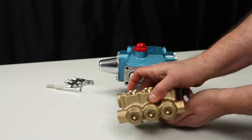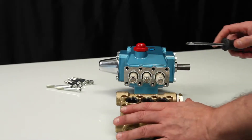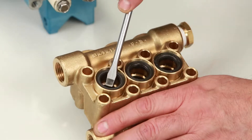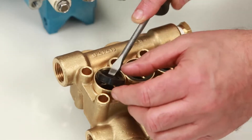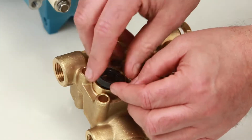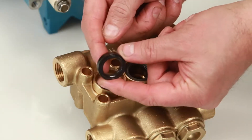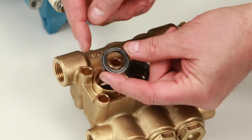Place the manifold on a flat surface with the low pressure seals facing up. Place a flat tip screwdriver under the low pressure seal and pry upward to remove. Be careful not to scratch the inner diameter surface of the seal case where the low pressure seals are located. Inspect the inside of the low pressure seal for wear or damage.